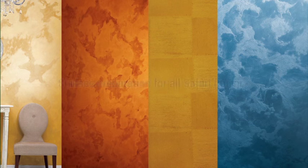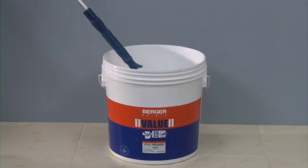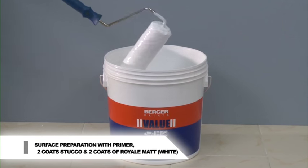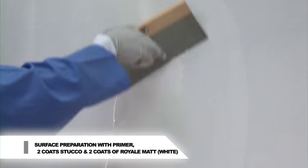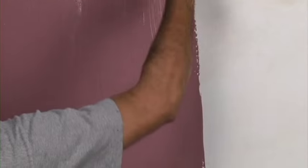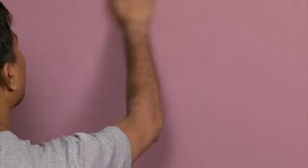Safari. Surface preparation for all Safari finishes. Prepare the surface by applying Berger PVA or AR Primer and two coats of Berger Value Stucco. Apply two coats of Royale Matte Emulsion as per the shade combination chosen and allow it to dry overnight. Sand the surface to make it smooth.